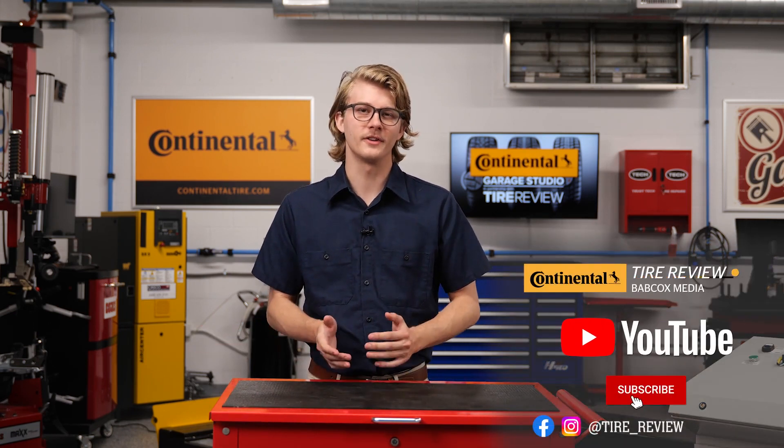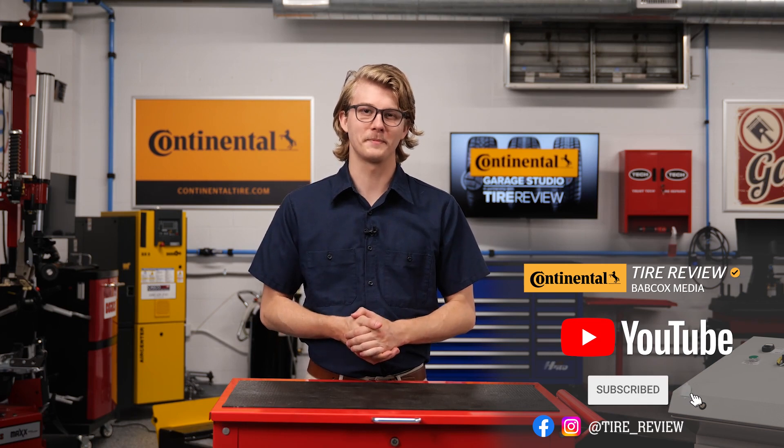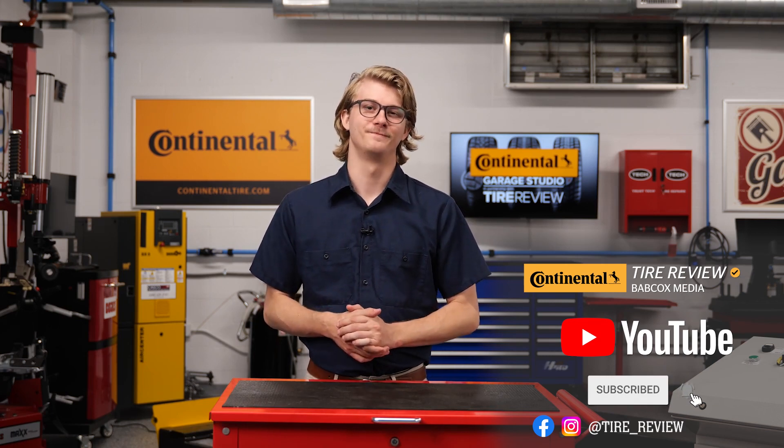For more tire and service videos, don't forget to follow us on Instagram, Facebook, and subscribe to our YouTube channel. I'm Christian Hinton, coming to you from the Tire Review Continental Tire Garage Studio at Babcox Media. See you later.